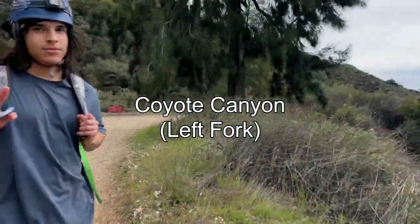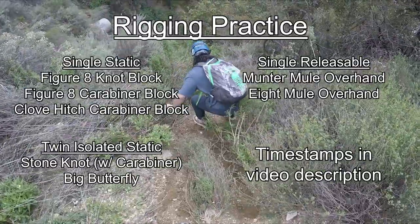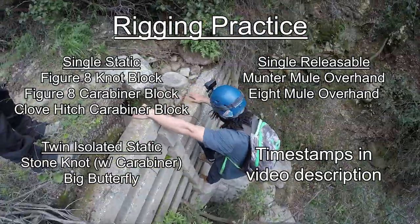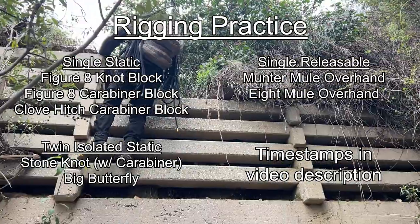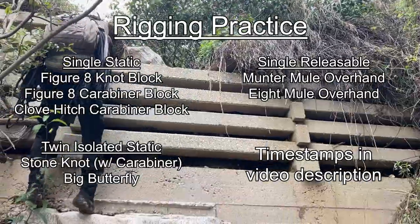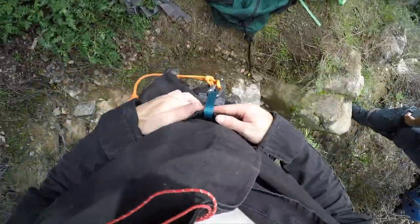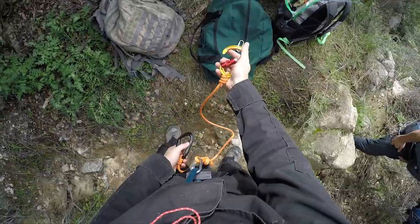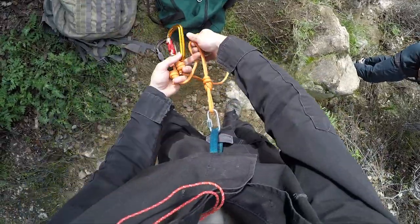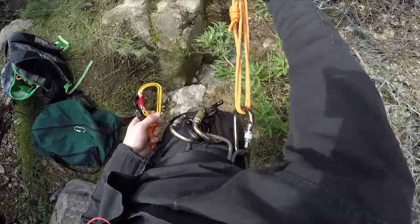We're at the top of the canyon, about to drop in. It's more convenient to take the helmet off for now. I've got my climbing harness on, cow's tail, auto-locking on the long one, screw gate on the small one, figure eight on a bight with a quick link, a handful of carabiners, and the eight that I plan to rappel on, plus a prussic loop.